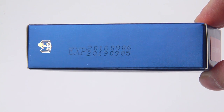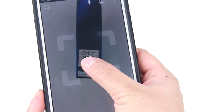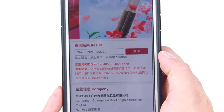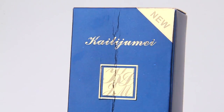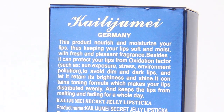Now this lipstick lasts three years, and you'll find the expiration date on the side of the box. On the opposite side there is also an anti-counterfeit label, which you can use to verify the authenticity of your product. Since there are a lot of knockoffs due to the sudden popularity of this item, on the box you'll also find more information about the product, but it does have a lot of typographical and grammatical errors.